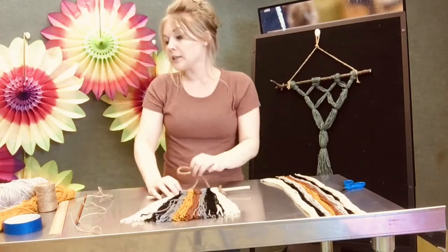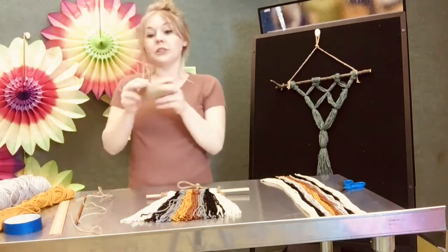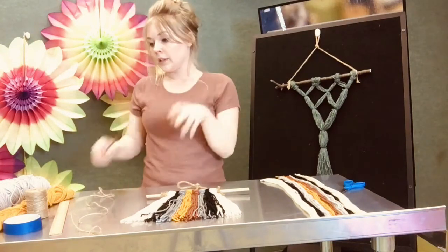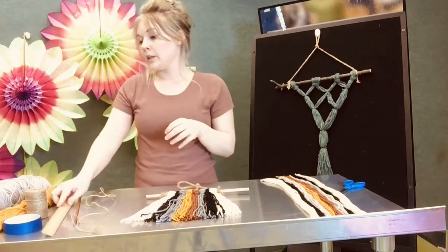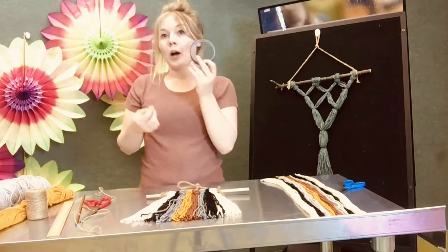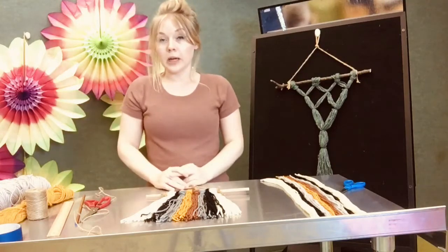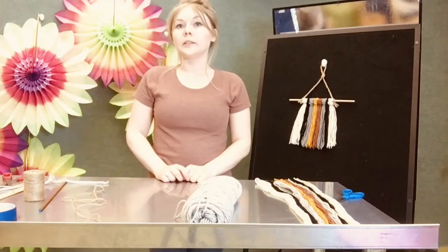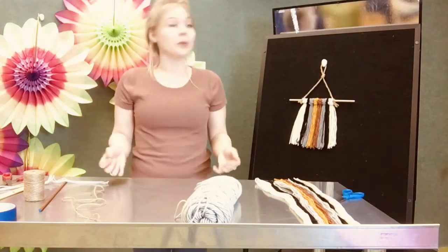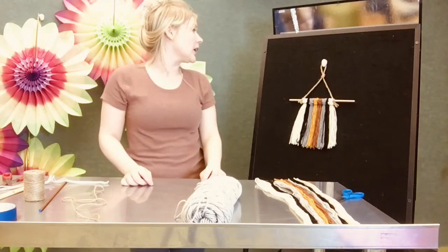What you'll need to get started is different color yarn, some fishing line string, a dowel rod, a ruler, a pair of scissors, and optional paint tape. All right, if you want to learn how to create it, stay tuned. We're going to begin with the wall hanging that you see here.